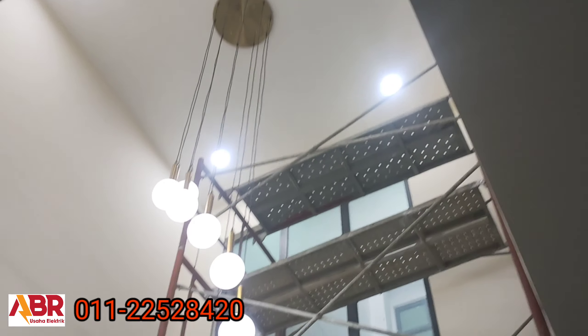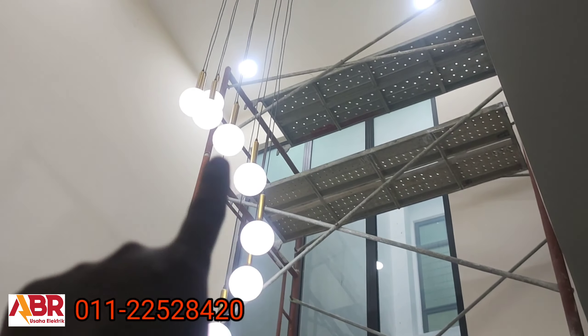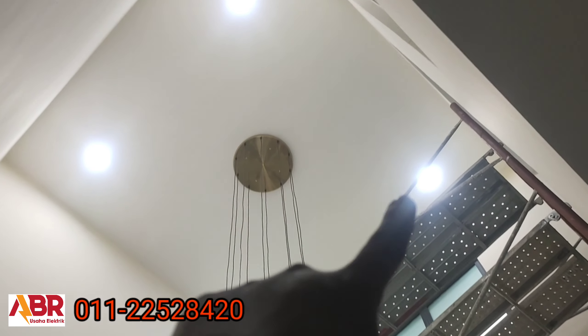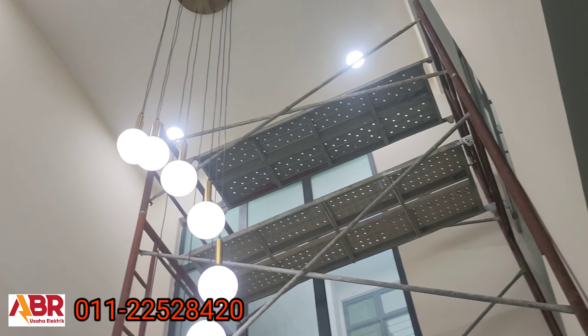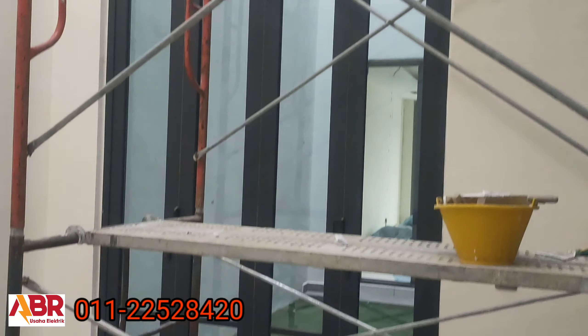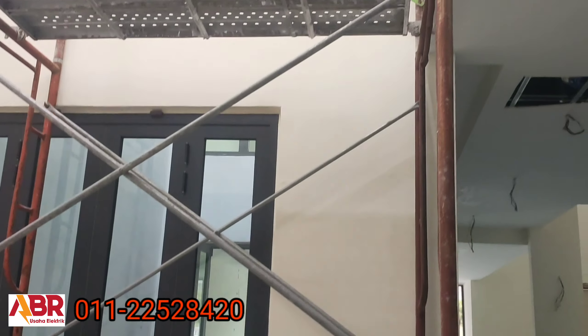Sini kita pasang lampu gantung hiasan. Dengan ada empat biji downlight atas tu. Semua kita pakai staging sebab dia agak tinggi — lebih kurang 25 kaki dari atas tu sampai ke lantai. Memang tinggi.